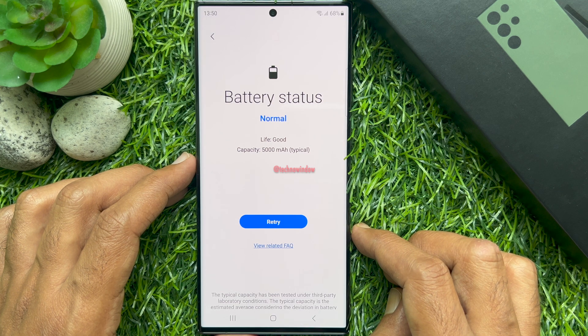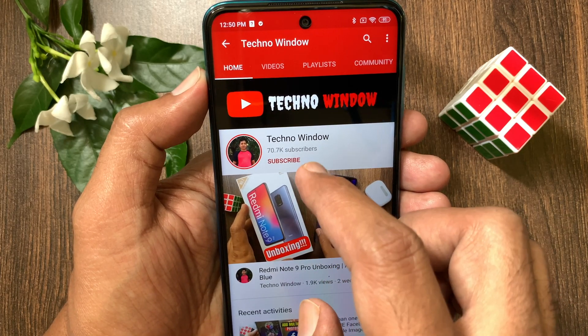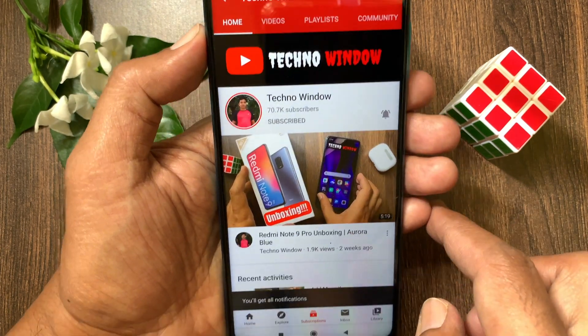So these are the steps to check the battery status of your Samsung Galaxy S23 Ultra. Hope this video helped you. Please subscribe to my channel by tapping the Subscribe button, and also tap the bell icon to receive notifications about all new videos.